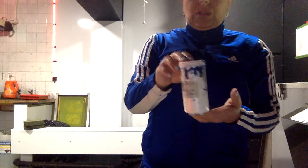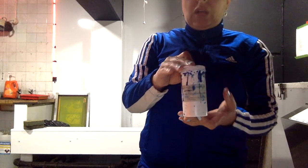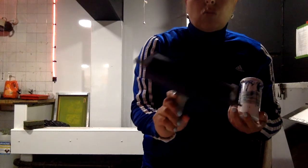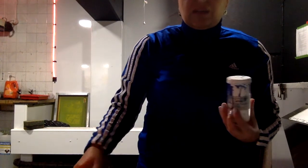Before I turn the lights off I want to show you the emulsion that we use. This is the photo etching emulsion — it's on the first shelf — as well as the roller and a spatula.